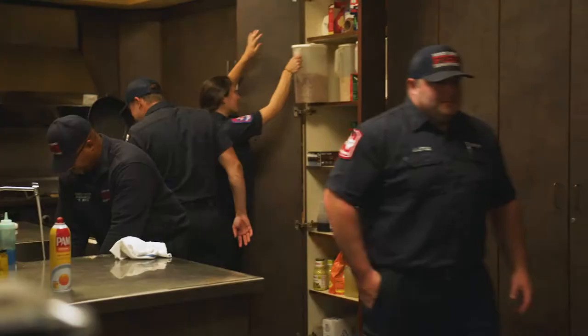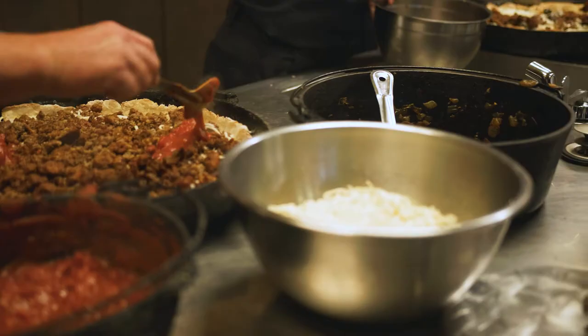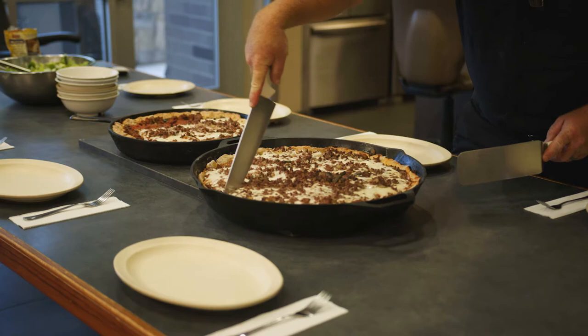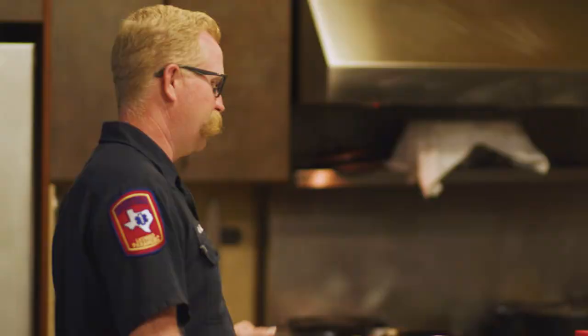We work every third day — 24 hours on duty, 48 hours off. While we're here, we're going to eat three meals together generally. As a group, whoever's cooking, we'll ride with his crew, go to the grocery store, and get our groceries for the shift. We all put in $15 per shift into the kitty to buy groceries. We come back here and hopefully get to eat our meals warm and don't have to leave on a run.